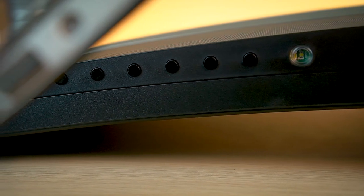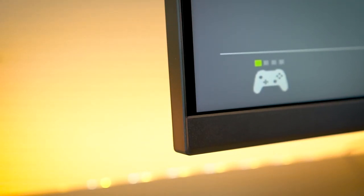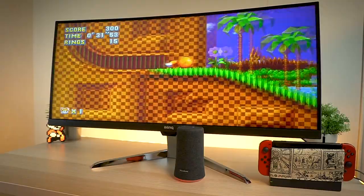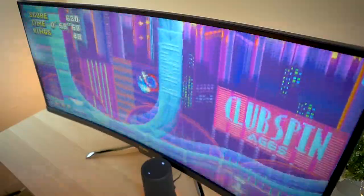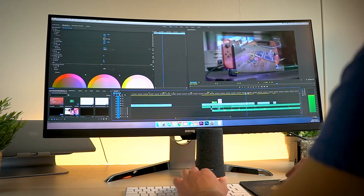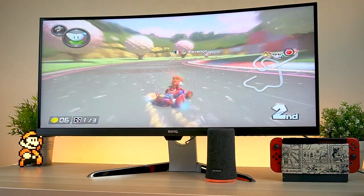BenQ also added AMD FreeSync tech, as well as a 100Hz refresh rate, which means you're going to be getting a whole lot of buttery smooth gameplay without broken frames or choppy images. That's really, really great. I think this is what really makes the EX3501R shine. It was evident when I was playing Mario Kart, when I was editing videos, and when I was just playing games in general — this thing makes games look smooth as silk.